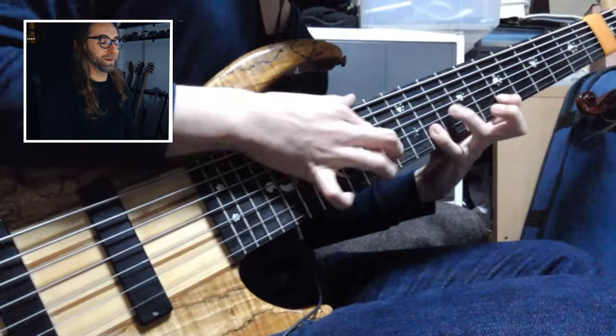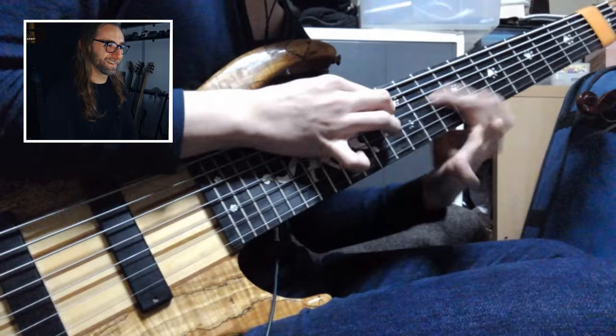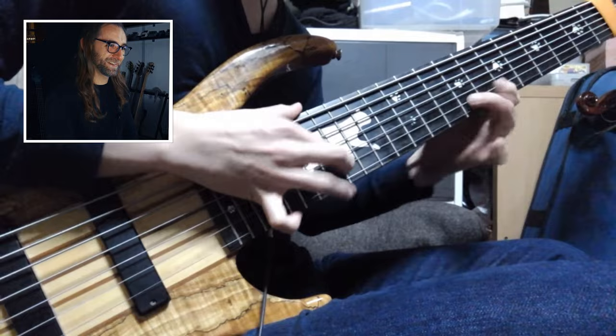He plays the guitar solo on the bass — wow, that's quite a challenge here. Very cool, it sounds great on the bass actually. I like that approach a lot. And he has a panther on the bass — what else do you want?